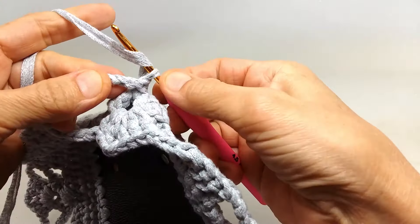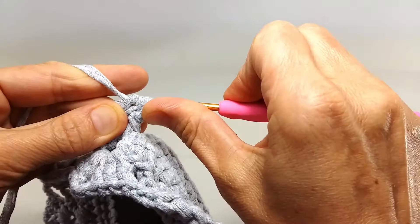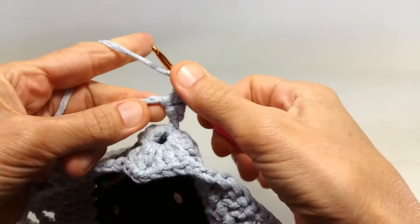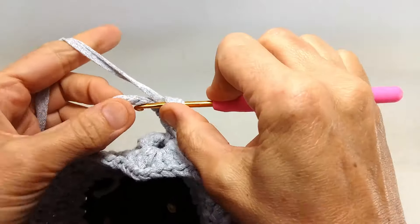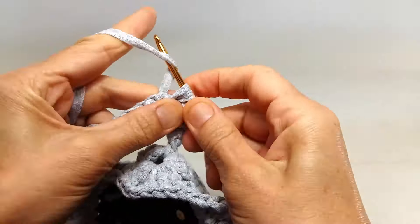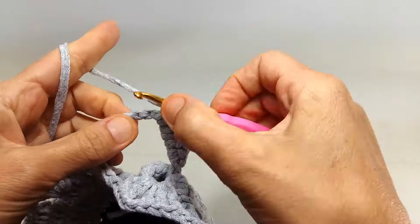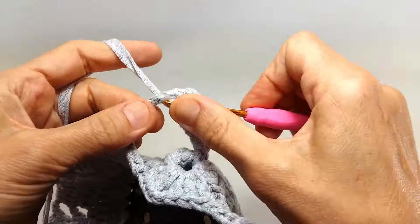İçinden geçirdim tığımı ve buraya bir tane sıkı iğne yapıp bunu kapatmış oldum. Buraya tığla doluyorum. Tekli trabzan diyorlar, tekli trabzan yapacağız. Bu şekilde yalancı trabzan diyorlar. Bunu yapıyorum buraya, 9 tane yeterli. Şöyle 4, şöyle 5. Çok güzel bir model. Şekli VV giden, şık da duruyor. Gösterişli çantalarda da güzel duracağını düşündüğüm için özellikle yapmak istedim.